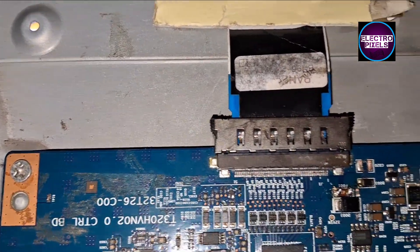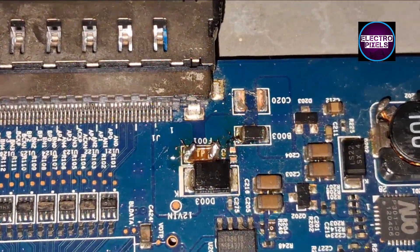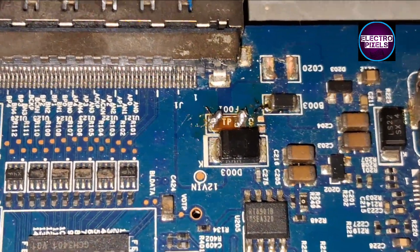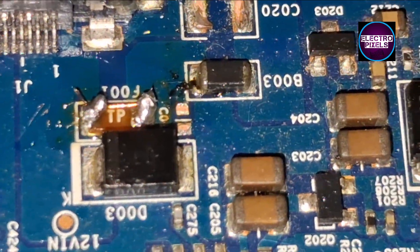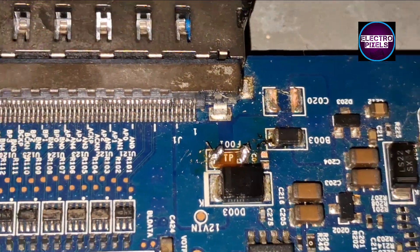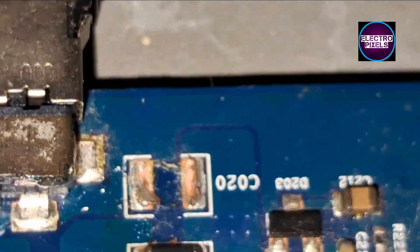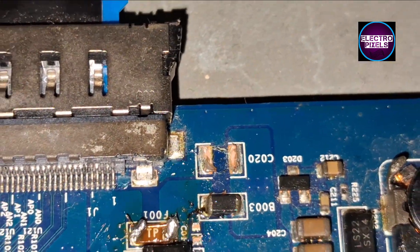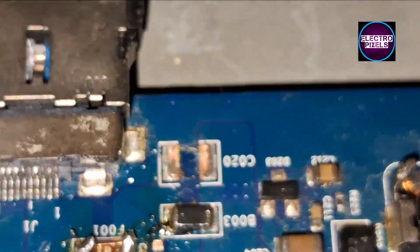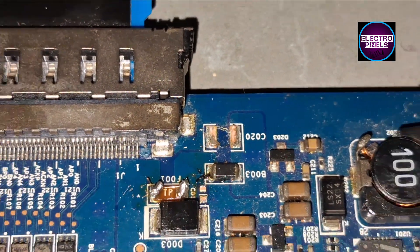Today in this video we are going to repair this 32-inch Full HD Samsung LED TV. In this TV the complaint is sound OK, no picture problem — this is because of a panel fault. This TV comes with a Full HD AUO panel.